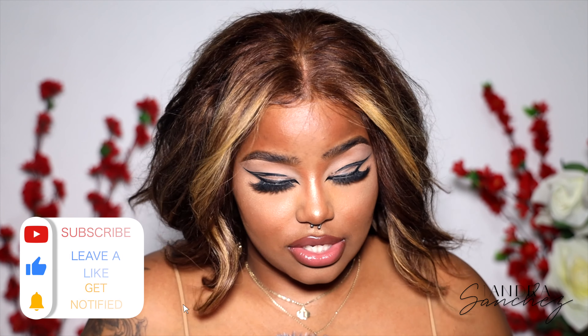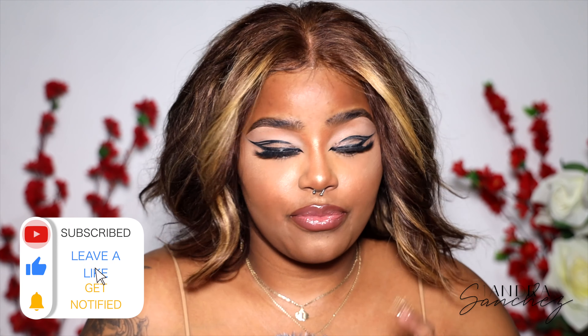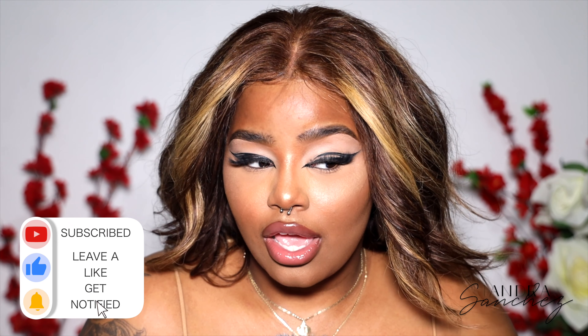Shout out to Victoria's Wigs for sponsoring today's video and sending me this cute bob. I'm really living for this short hair moment. So before we get into the video, don't forget to like it, comment, subscribe to my channel if you haven't already, share with friends and family. Let's get into the video.